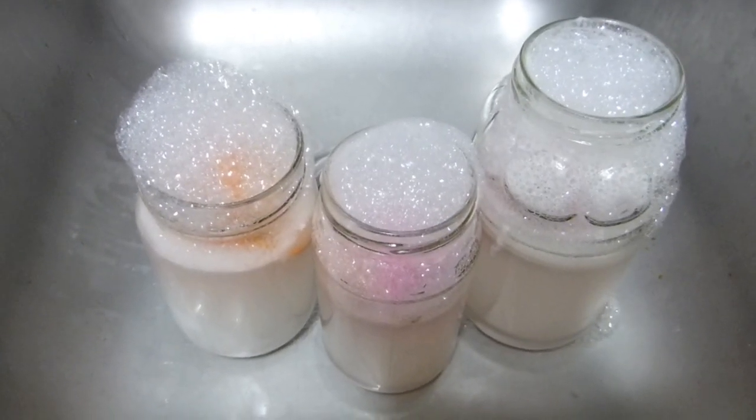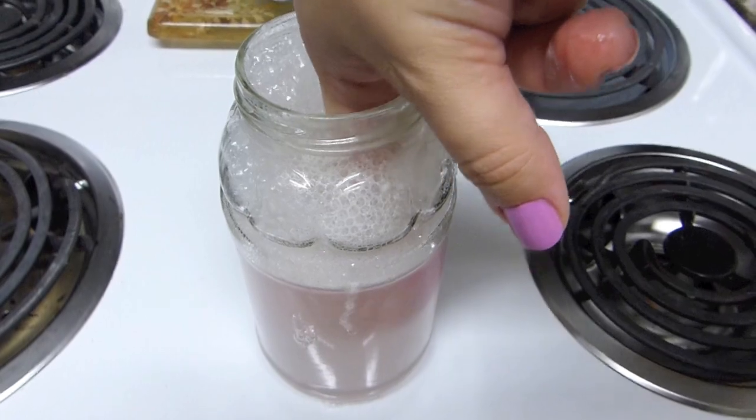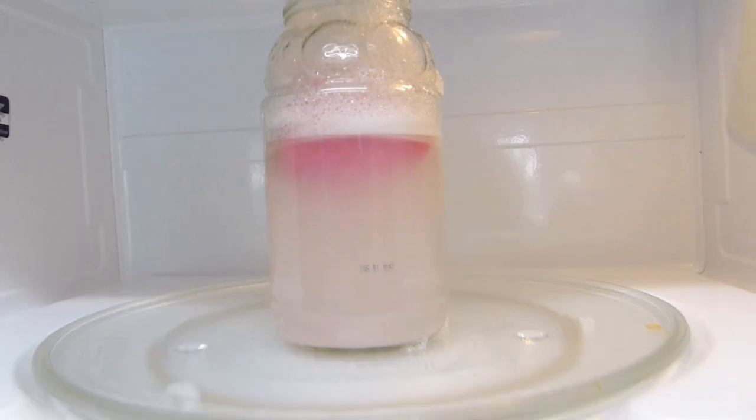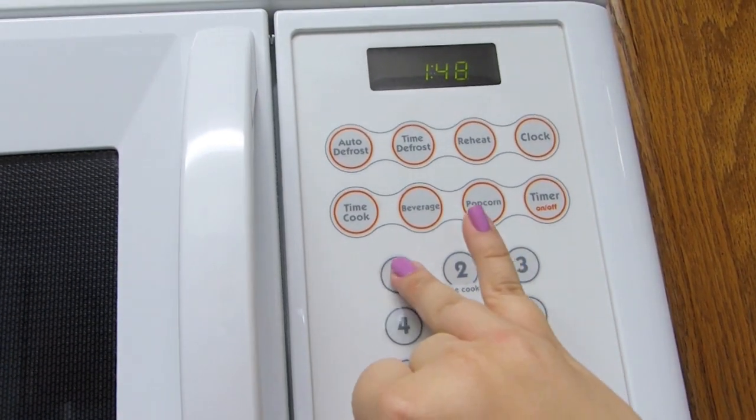Look at those bathing beauties! Now we're just going to make sure that is submerged in there, and then transfer this to the microwave. For a minute.